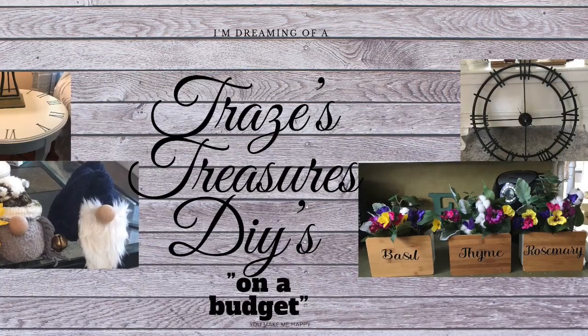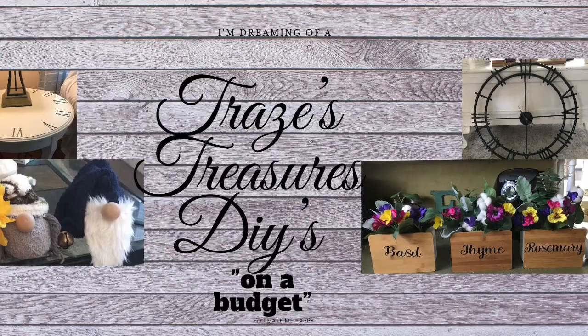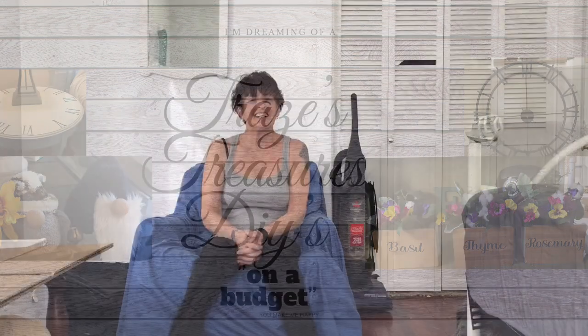Hey everyone, welcome to my channel. Happy Monday. Hope everybody's doing good today. Thank you so much for joining me today. Would you believe it's like 60 something degrees here today? It's supposed to go back down, but it's like 60 degrees out there today. Hence the tank top.